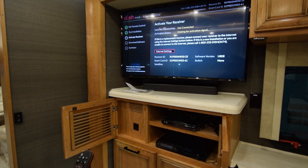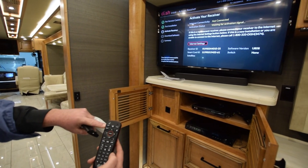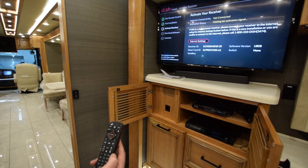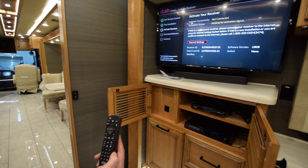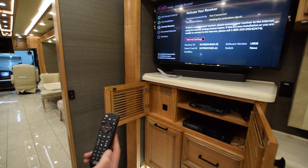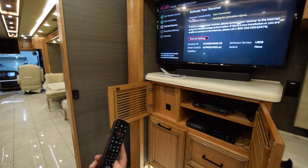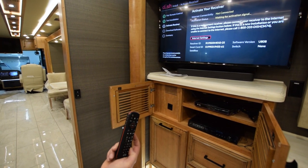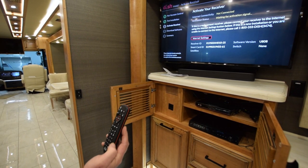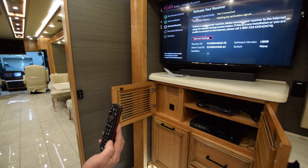Your remote is very basic — you've got your power button, your DVR, your home, your guide. You can actually speak into it. Once it's paired to the receiver and your satellite system is activated, it also has a buzzer if you've lost it. There are more settings on the side from satellite to TV to AUX to input. I believe you can also pair this remote to your TVs so you only have to use one remote.